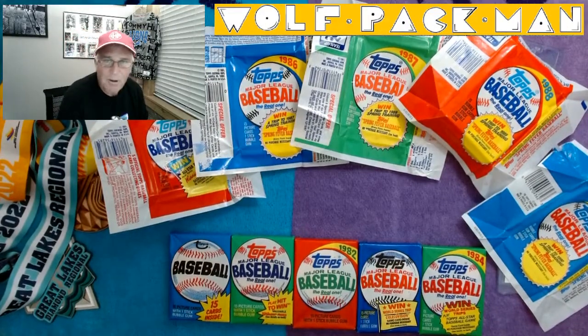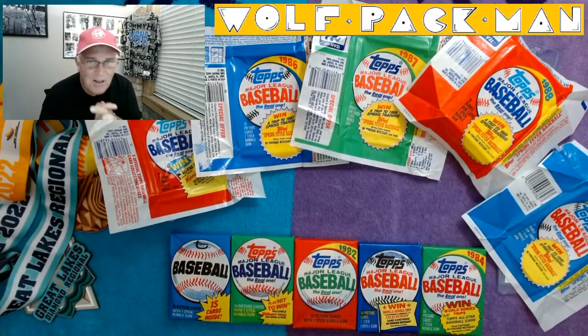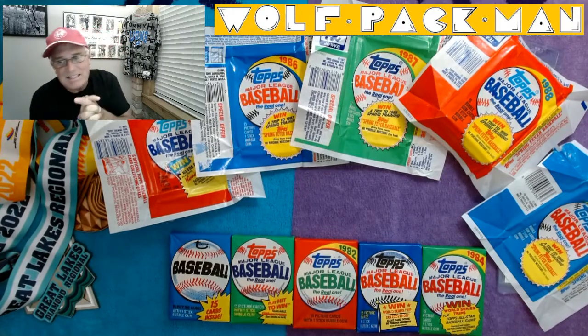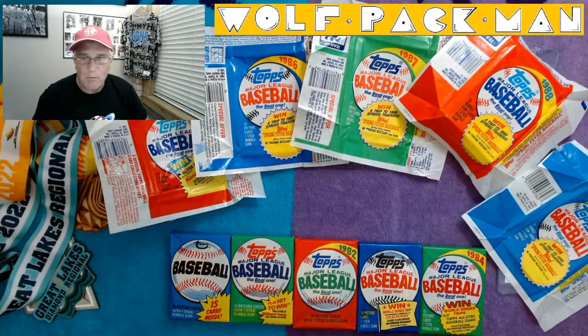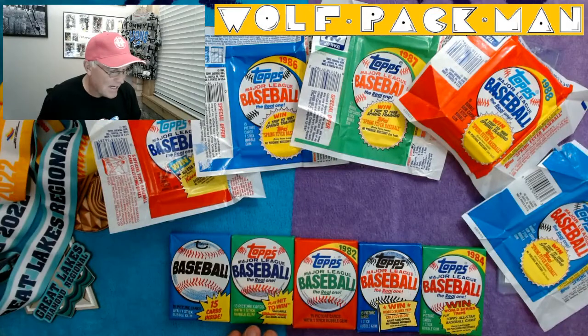All right, here we go. Welcome to the Wolfpack Man YouTube channel. This is day six, episode six of a ten episode series where we're opening one pack from every year of the 1980s — one pack of Topps baseball cards.